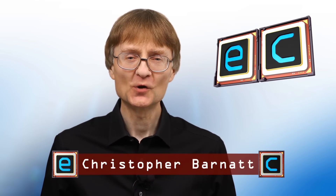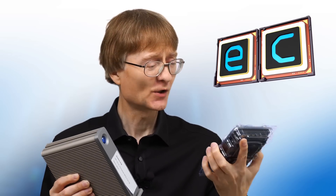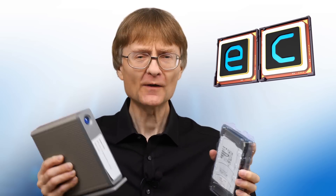Welcome to another video from ExplainingComputers.com. This time I'm going to be upgrading a LaCie D2 Quadra with a 16 terabyte Toshiba MG series hard drive. This is the first Toshiba hard drive I've ever purchased, so in the video I won't just be installing it in this enclosure and setting things up — I'll also explain why I decided to choose this particular hard drive model, and of course we'll be running some performance tests.